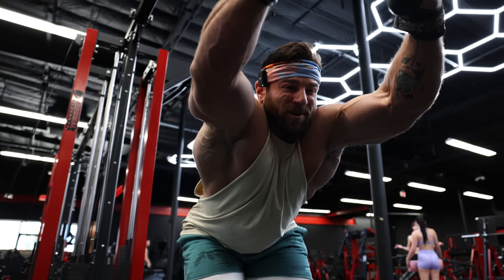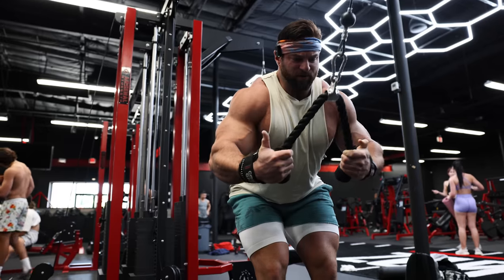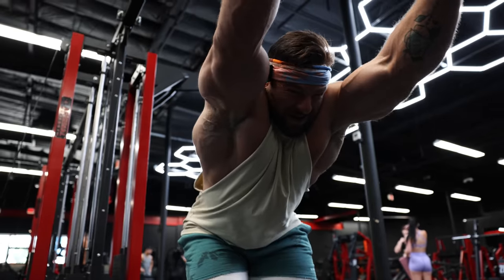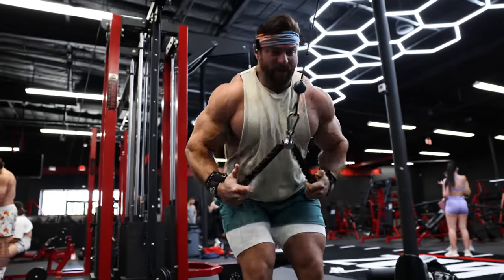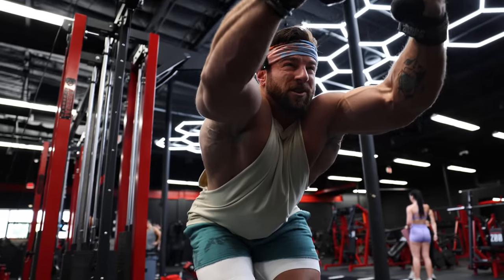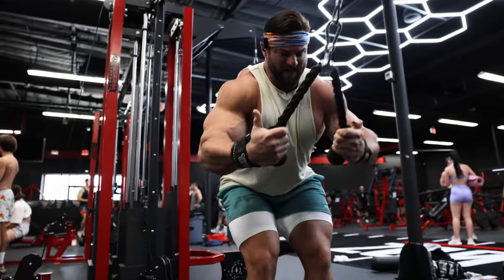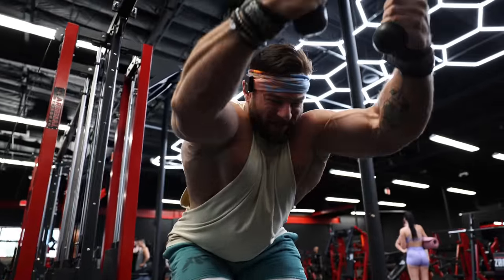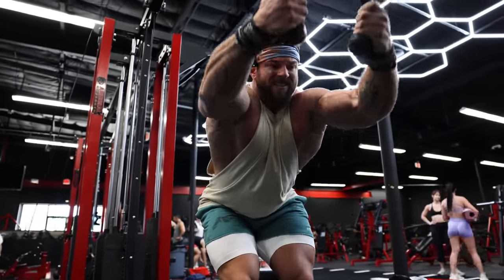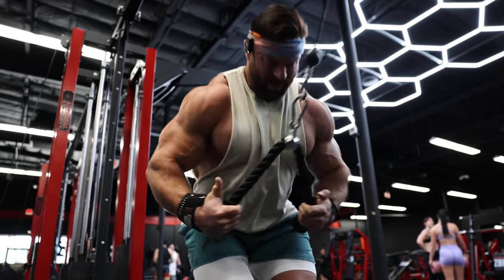What this allows me to do — once I get closer to a pull down movement on my second or third exercise — I'm going to have so much blood flow that it's going to be very easy to activate the tissue I'm trying to hit. As opposed to going cold into a compound movement, where I'd be less able to connect mentally, having some warm-up and potentiation sets gets me ready for that second movement pattern.